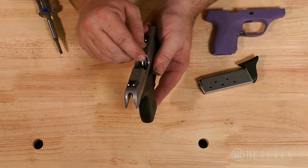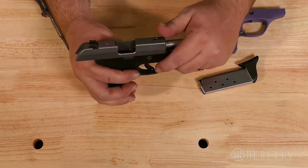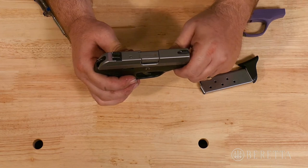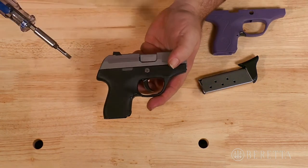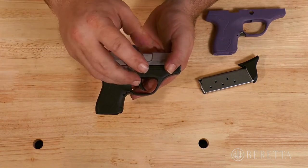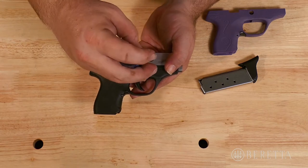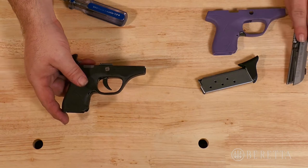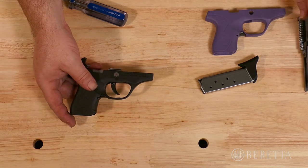Now that you've ensured that your firearm is clear and safe, to begin your grip frame installation, release your slide. With a screwdriver, rotate your disassembly pin. Remove your slide. You can now set that to the side.